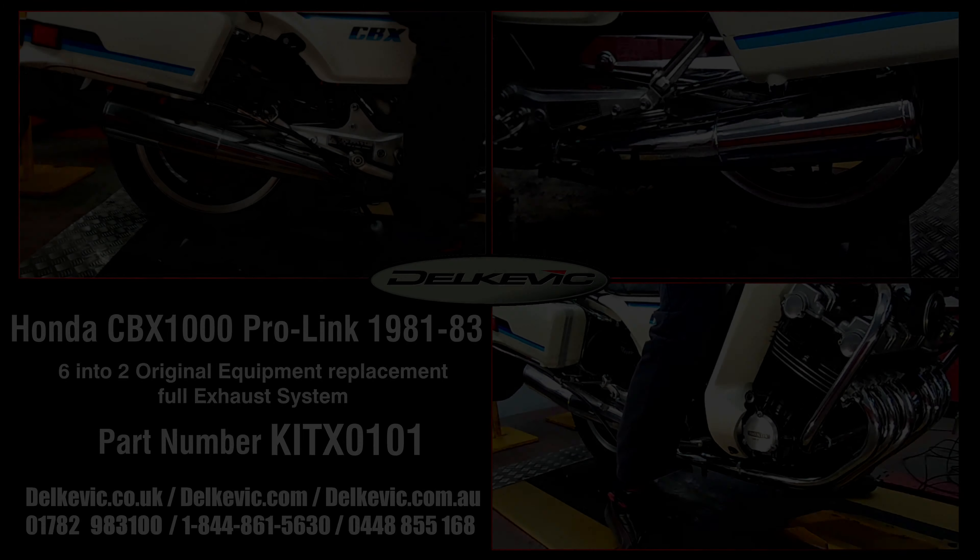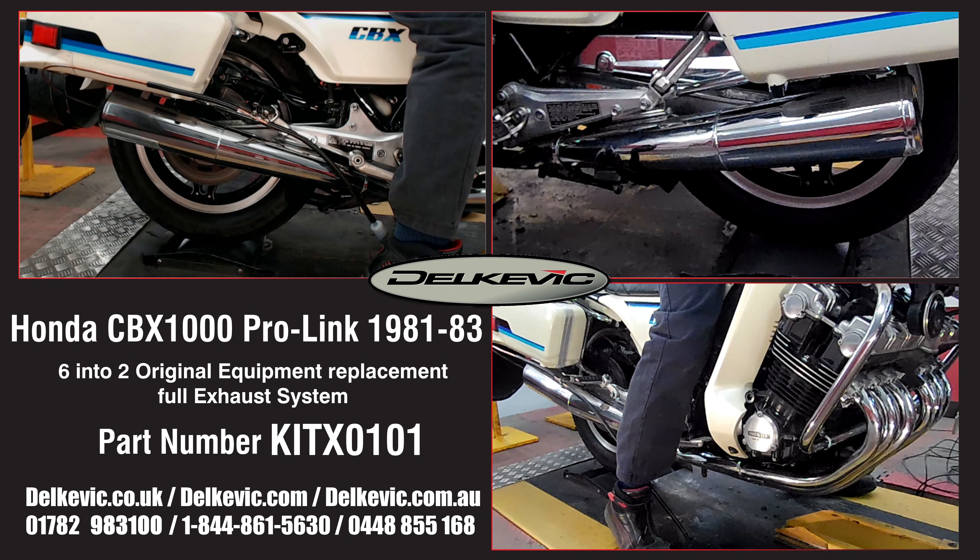Welcome to Delcovic on YouTube. This replacement CBX 1000 exhaust system is as accurate a replica of the Honda CBX exhaust system as we were able to produce. Delcovic have successfully made the appearance, performance and internal design as close to the original exhaust system as possible, with double-walled construction for the downpipes exactly matching the originals.